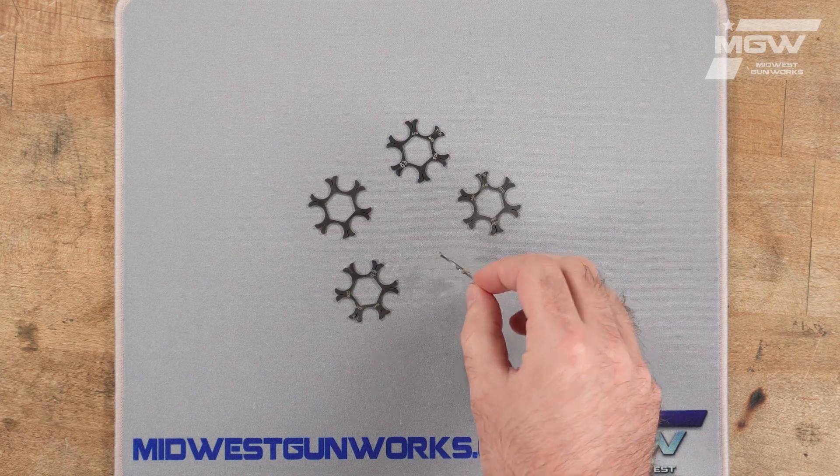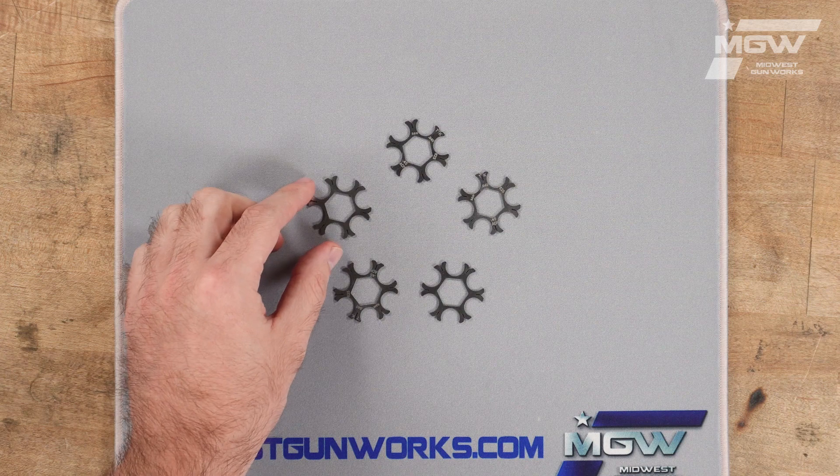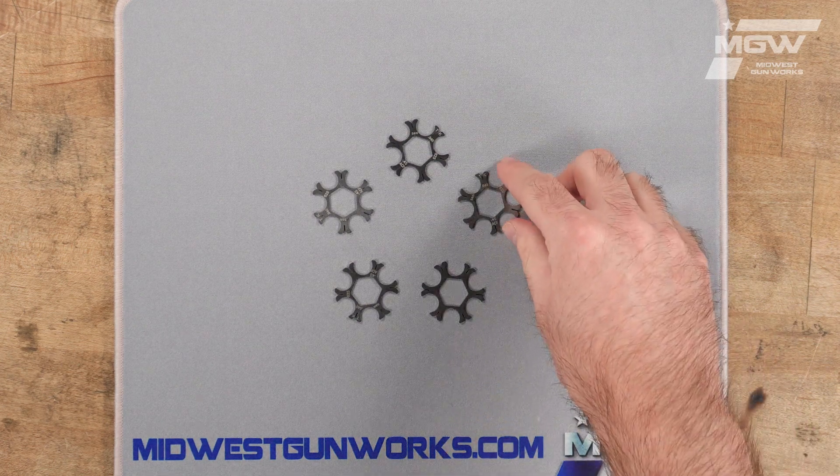Each moon clip has a capacity of six rounds of the said caliber and holds them together as a unit for simultaneous insertion and extraction from the cylinder.